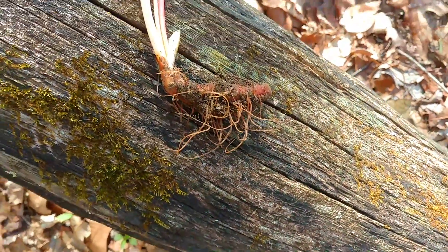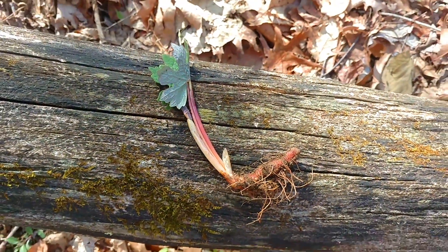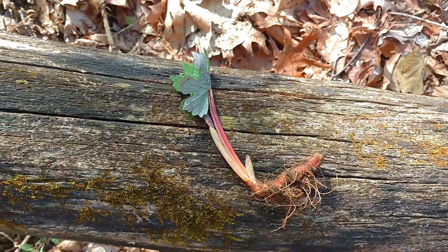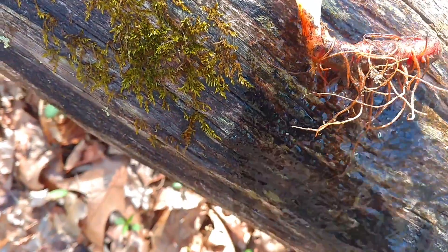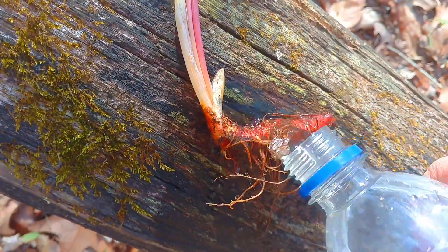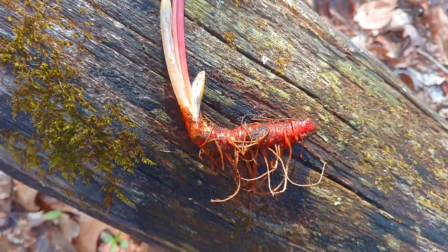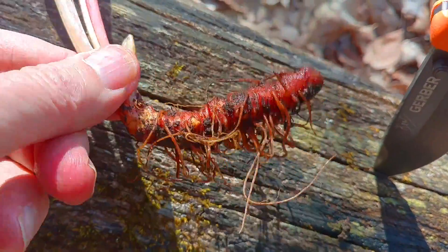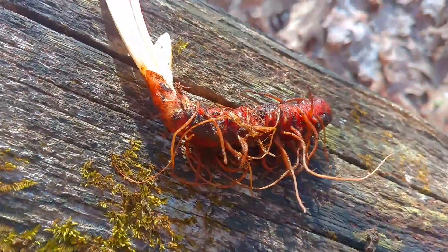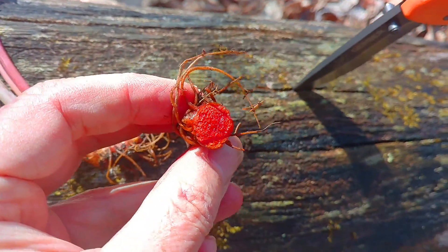And there's the blood root. I'm going to use a bit of my precious water and rinse it off a bit. You can see where it gets its blood root name, especially when you cut it open. It's got pretty much a blood red sap almost.